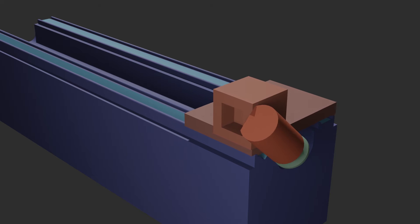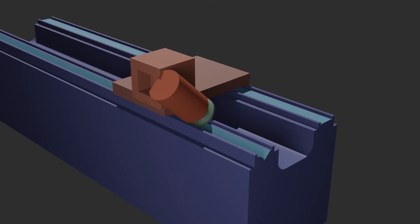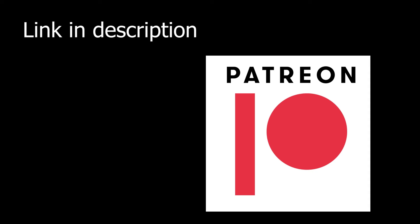Therefore, it is necessary to find out how straight they are. The autocollimator is set up. Thank you, my viewers, for your support — thank you for your subscription, likes, and financial support through Patreon.